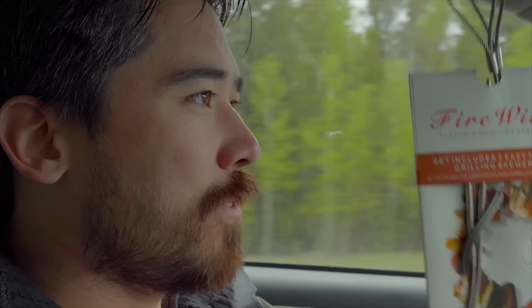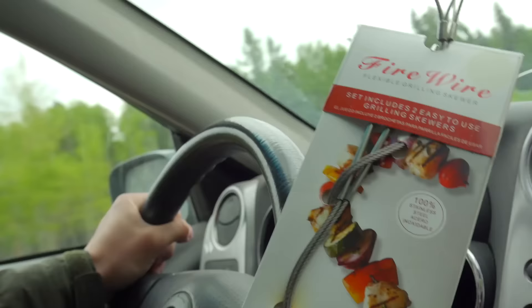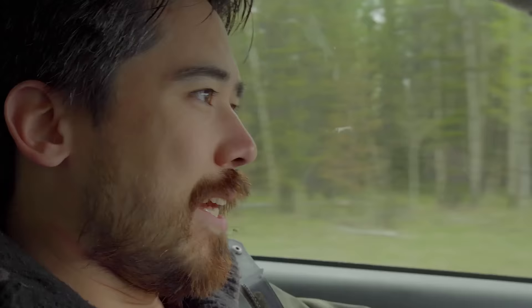100% stainless steel — look at all the meat and vegetables you can put on these things. Very cool. Now I just want you guys to know, although we got these very luxurious gifts, we are going to try to be completely unbiased. When we say nice things about the camera, it's because they are nice things and not because of this 100% stainless steel Firewire Grilling Skewer. Alright, let's get out there.